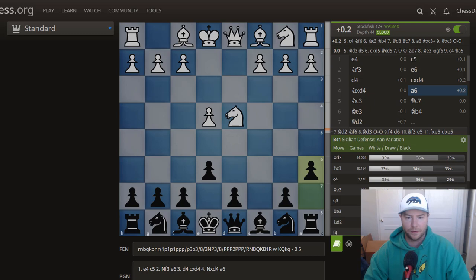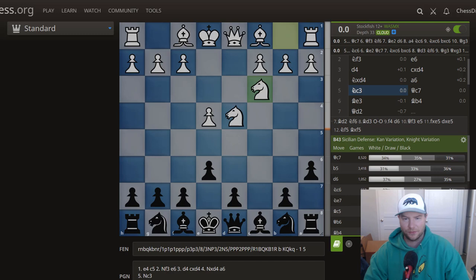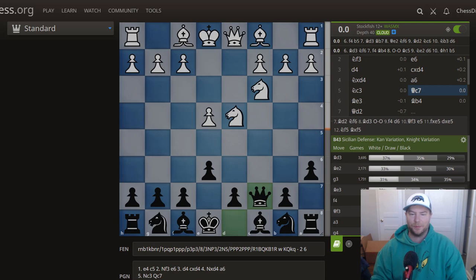After knight to f3 or knight to c3, which you'll see a lot in the Kan variation, the typical idea is to play queen to c7. You want to place pressure on c3 as well as prevent e5 — very typical patterns in the Sicilian Kan. White will try to play f4, and if you don't play d6 he'll try to chase the f6 knight with e5. This is actually the exact line that got me to an 1800 rating.